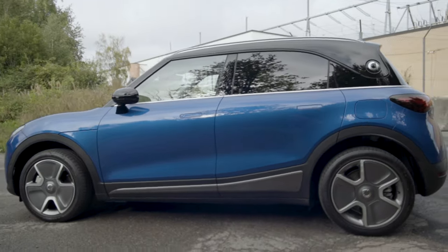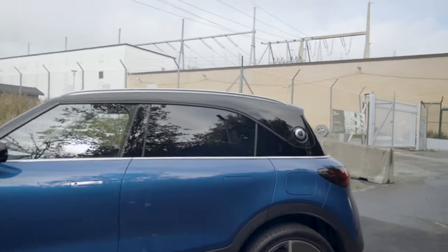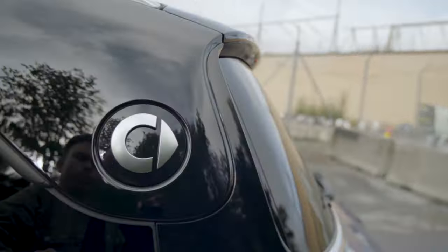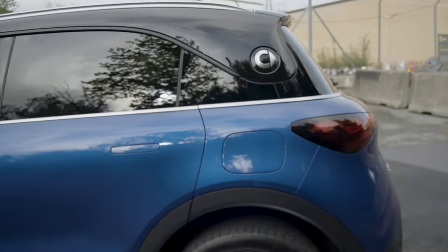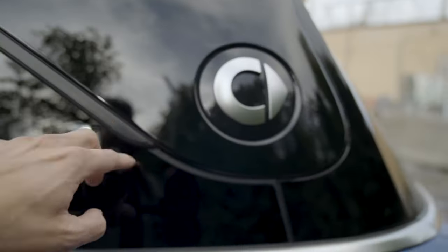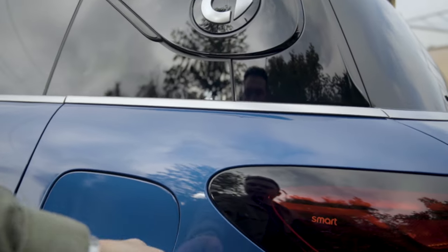This deep blue paint color is really nice with the contrasting black roof. You have some chrome details around the windows - or actually brushed aluminum, not quite chrome - really nice. You have the Smart logo here on the rear of the C pillar, or actually technically a D pillar. And then you have that small rear three-quarter window. You have the charging port here.